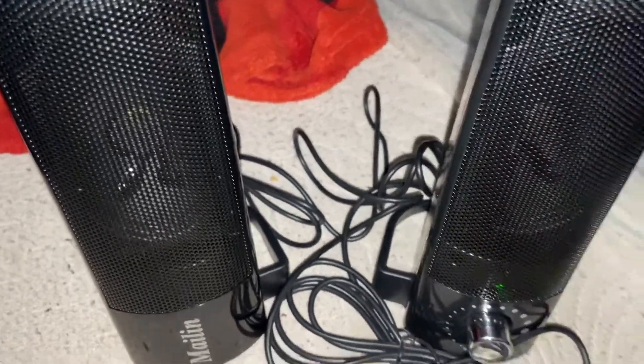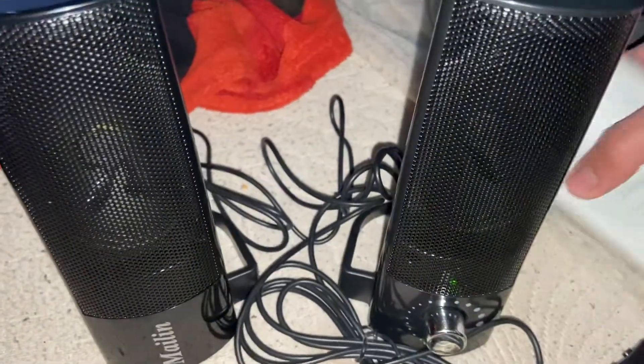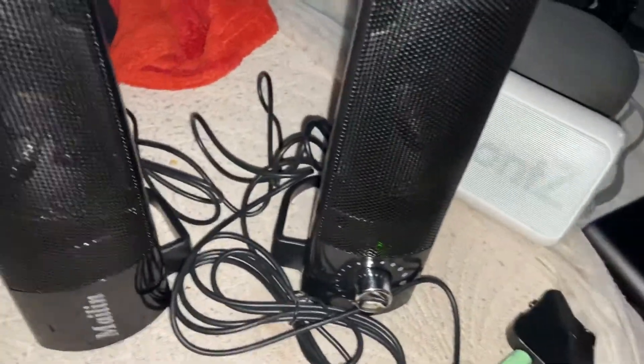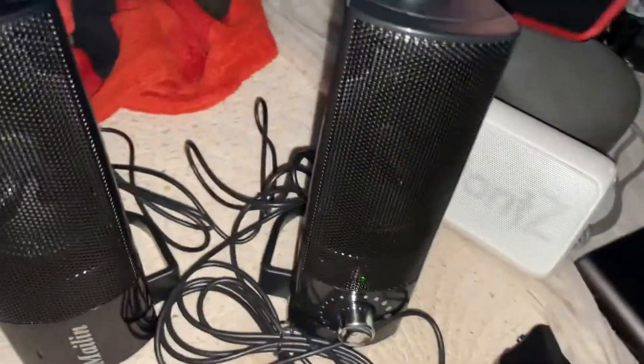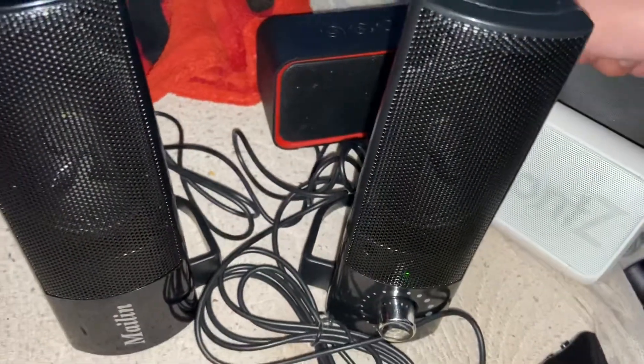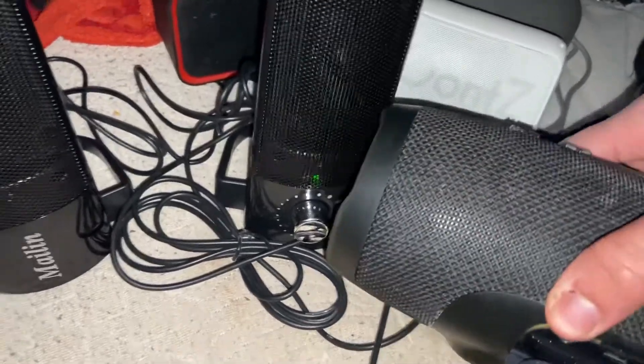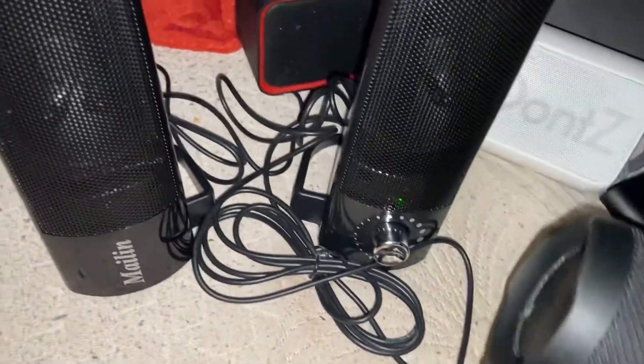It doesn't have deep sub bass like the Oontz Solo, the UE Wonderboom, and the JBL Charge 3. Though the V10, which I'm putting in the background, does have deep sub bass, along with the JBL Charge 3, which I'm using right now as a power bank to power these speakers.